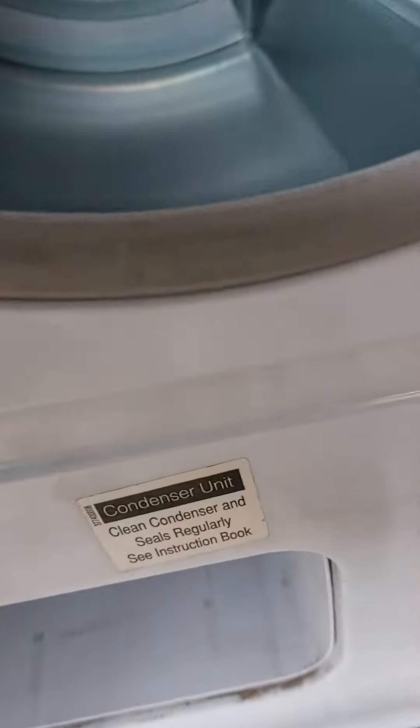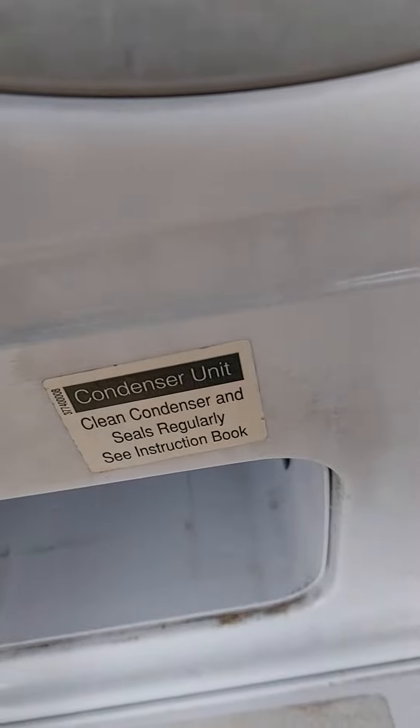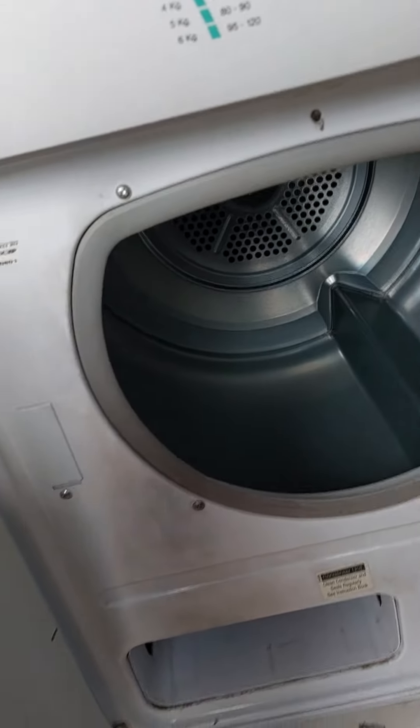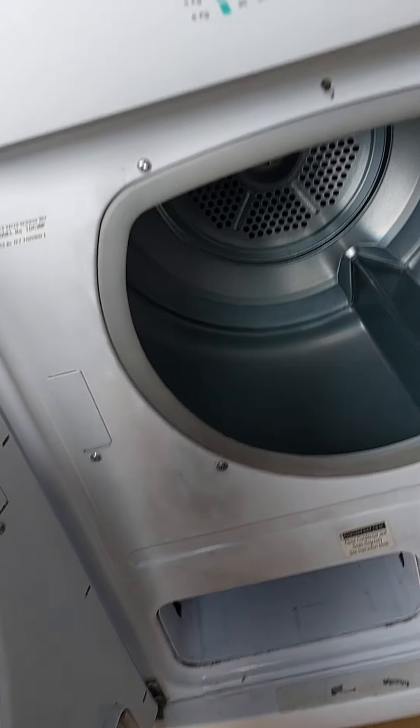It says model number T32 PP for Boil of White condenser unit — clean condenser and seals regularly, see instruction book. And I have to clean the heat exchanger because there's a bit of a smell of it.